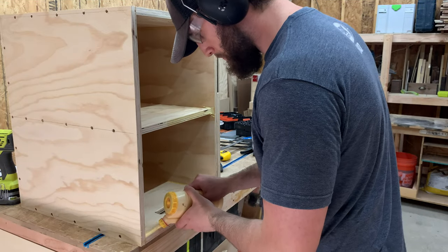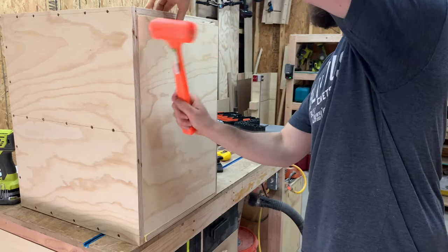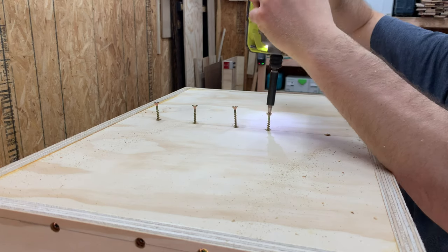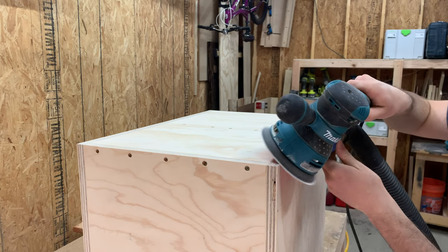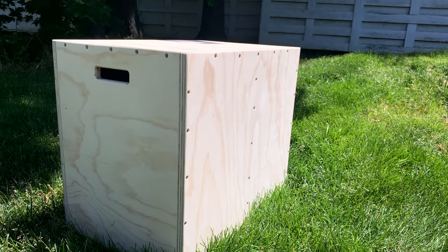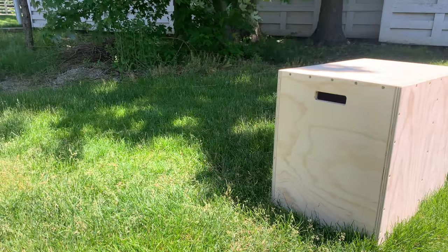The very last panel to place on is the top. This one might require a little persuasion to get in place, but as long as everything was assembled squarely, you should be good to go. No one wants bloody shins, so I rounded over all the edges with the sander and then this thing was finished. I didn't want to add any finish that could make it slippery during a workout, so I just left it as nice bare wood.